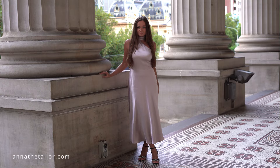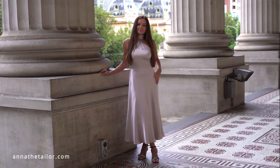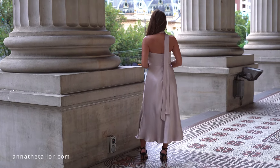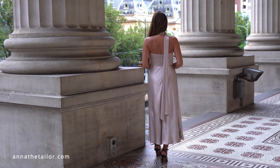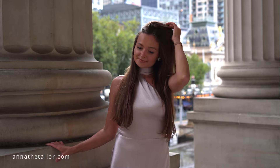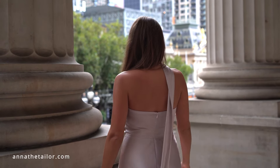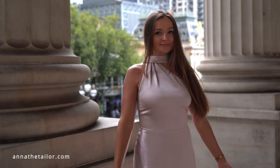And here is the final result — let me know what you think in the comments below. If you were inspired to make this dress, visit my website annathetailor.com for a PDF sewing pattern. I hope you enjoyed watching this tutorial and learned something new. Don't forget to like this video and subscribe to my channel to see more projects, and I will see you in my next tutorial!